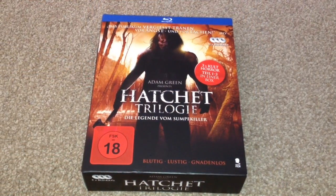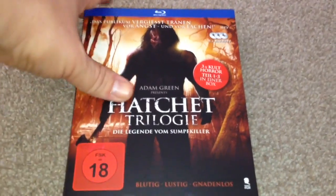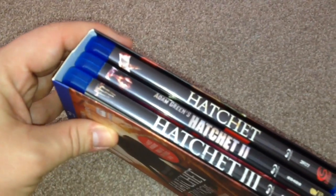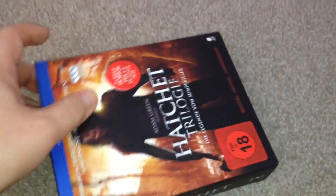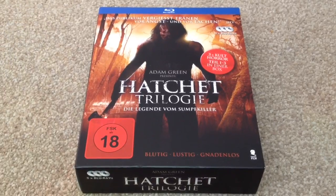So there we have the Hatchet Trilogy on Blu-ray. This is the German release, so I imported it from Amazon.de. It cost me about £13 with poster packaging, which I thought was worth it. This is a great little horror movie that's like a throwback to the old horror gory movies, and I definitely think it's worth picking up on Blu-ray. Thanks for taking your time to watch this video — please rate and comment, and if you like Blu-ray movies, why not subscribe to my channel?